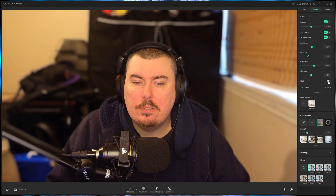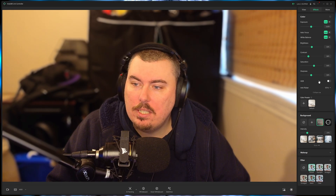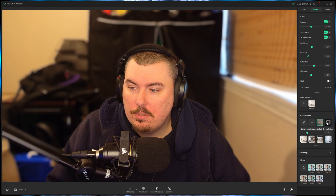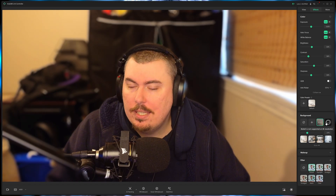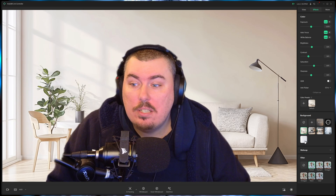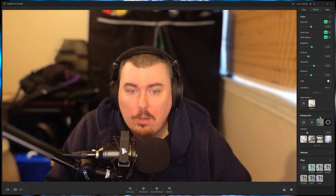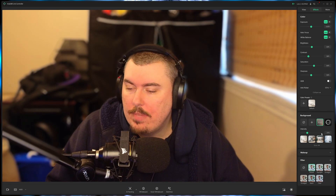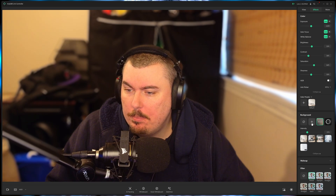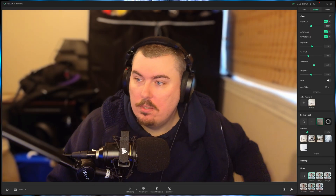With HDR disabled, you can manually adjust exposure and everything else. There are options for color presets and backgrounds — I currently have it blurred. You can switch to bokeh, but only under 4K, which seems weird. You can also swap out the background entirely, though it doesn't work very well. Blur works a bit better, though there are still some edge issues — it will pull a chunk out of your head if you're wearing headphones. You can also add your own custom background image.